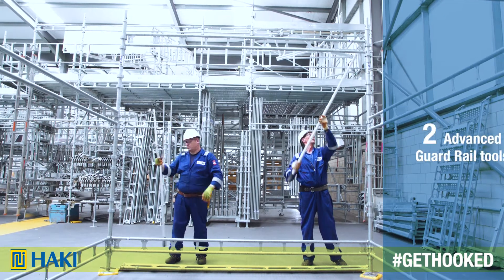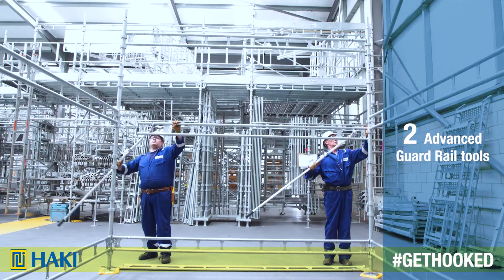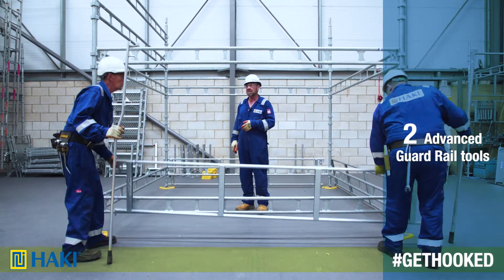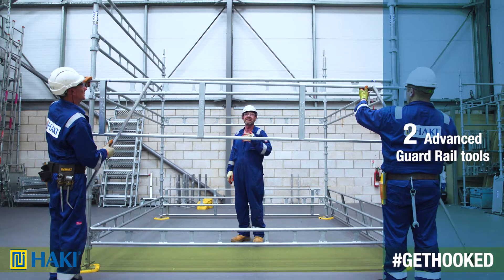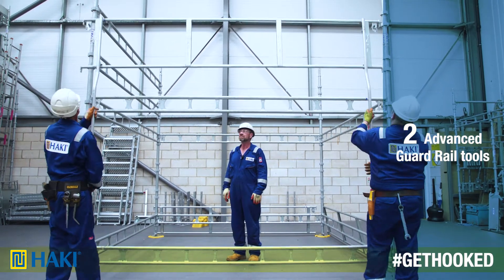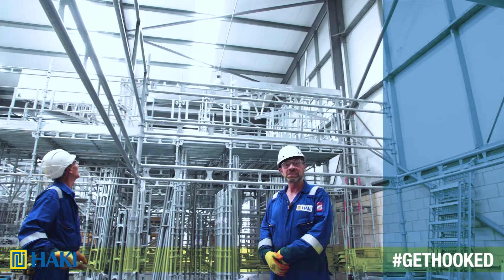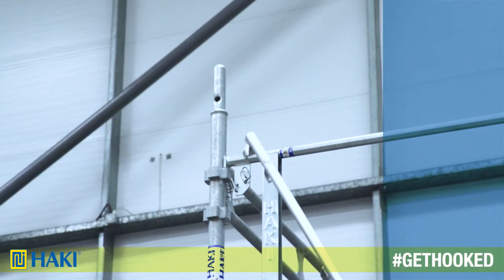As you can see, with the use of two simple advanced guardrail tools, they're now going to put in the permanent guardrail that should be in, unlike other systems where you would need to put an advanced guardrail system in before putting the permanent guardrail in. And now we can lock them off, or the advanced guardrail tool can be used to undo the locking catch.